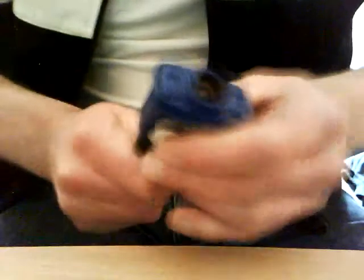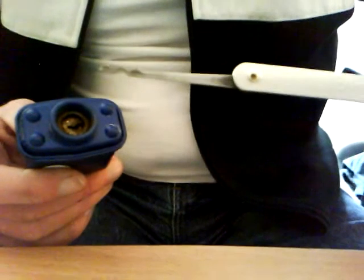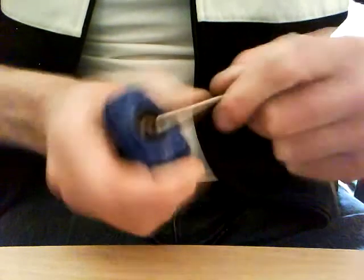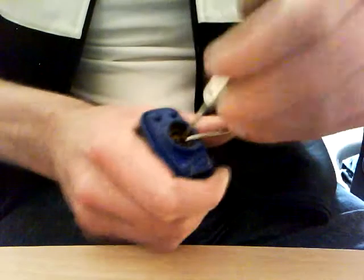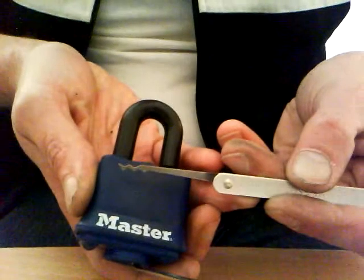I'm using the Bogota from the Majestic set and I can't believe how quick this popped up. And there we have it. Quite like the Bogota, it's very nice. So thank you for watching guys.